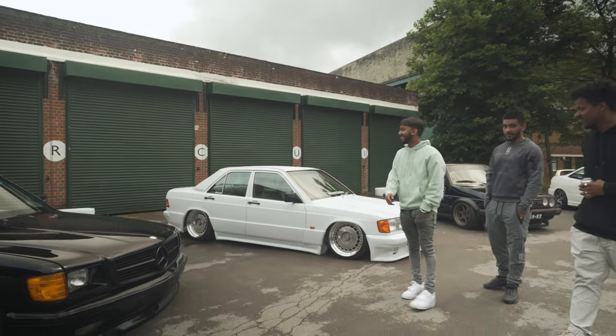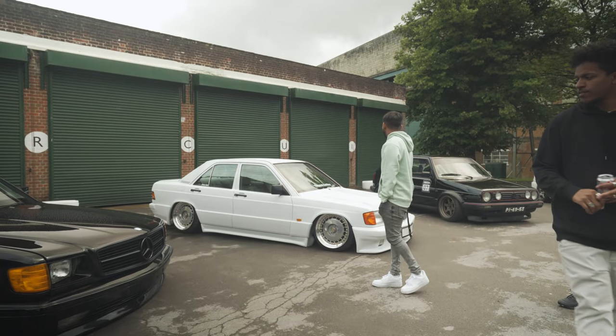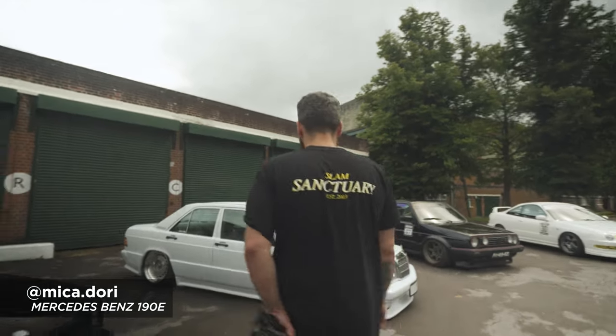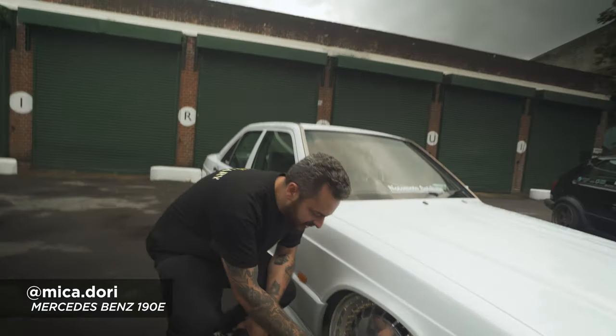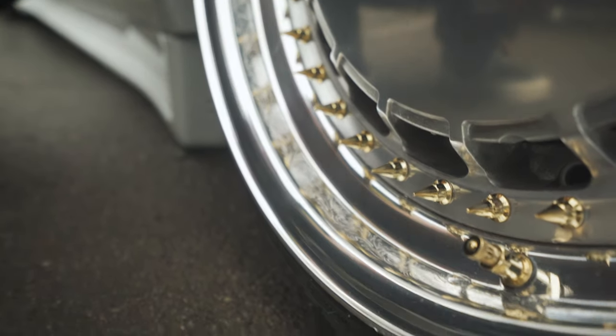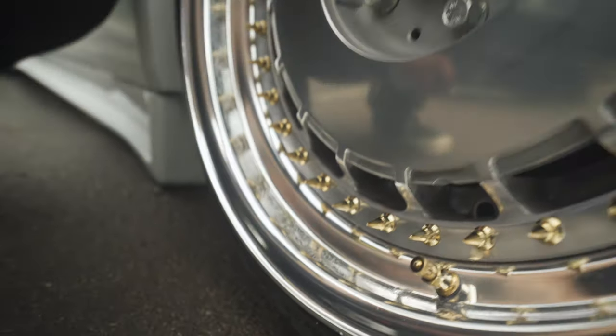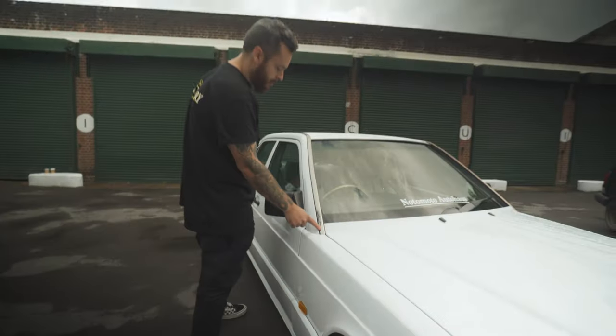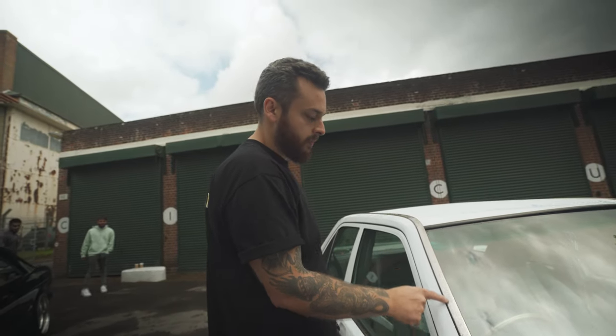A sort of different vibe — a recently painted 190E on air as well. There are some custom little touches; the girl who owns it is a tattooist. She's actually engraved the lips — have you ever seen anything like that on a car? She's made some custom centre badges as well, and it follows all the way up the chrome trims — she's done this by hand and engraved it all with a pattern.